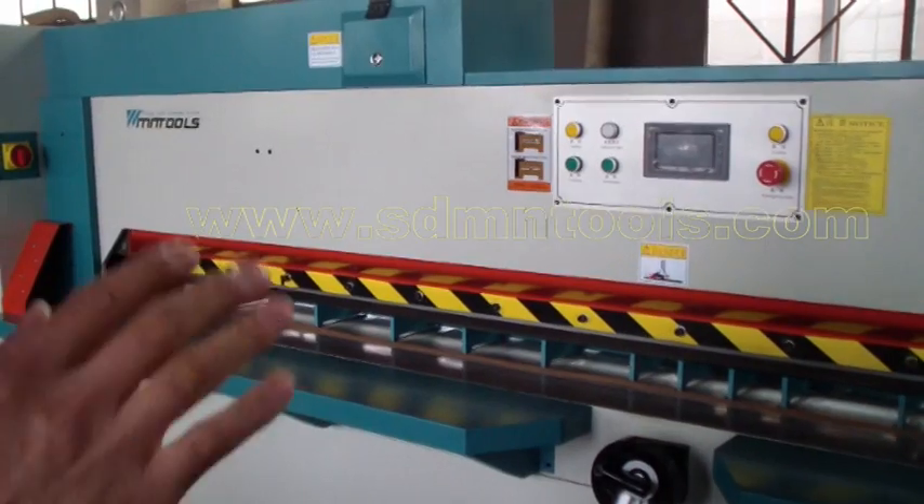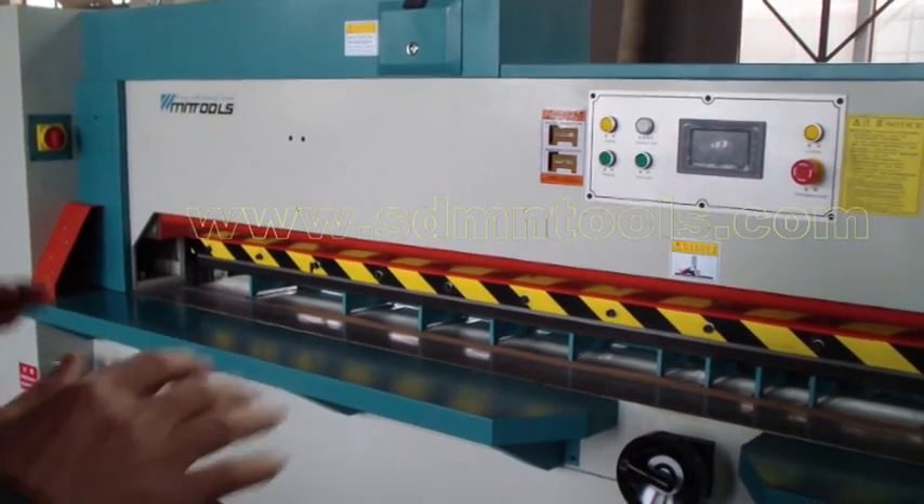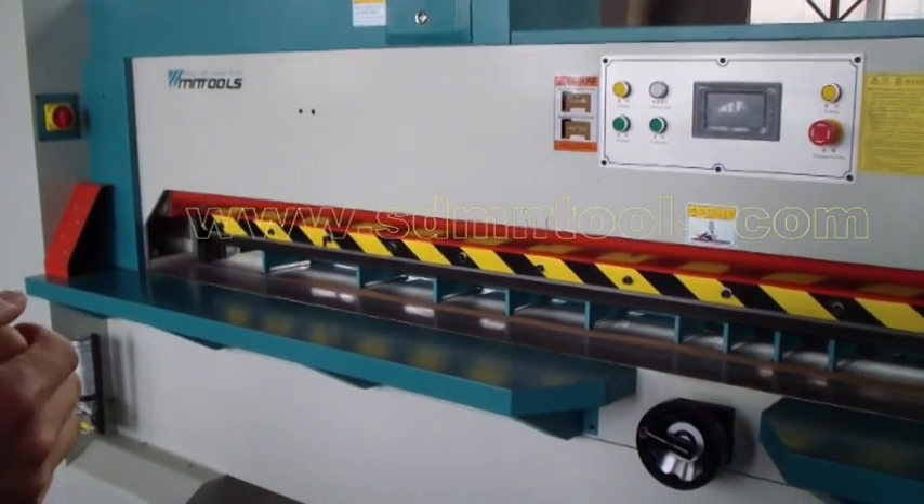This time we will introduce a veneer guillotine operation. This machine is normally used to cut the veneer into the requested sizes.